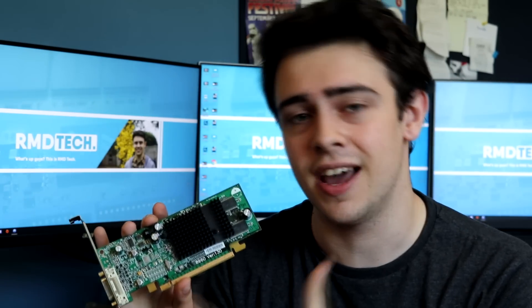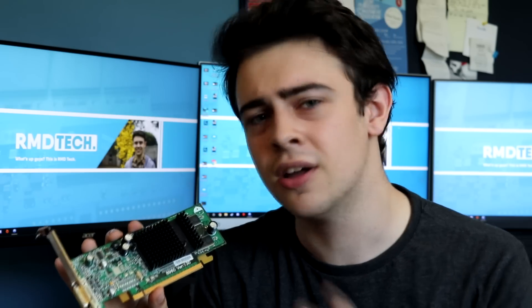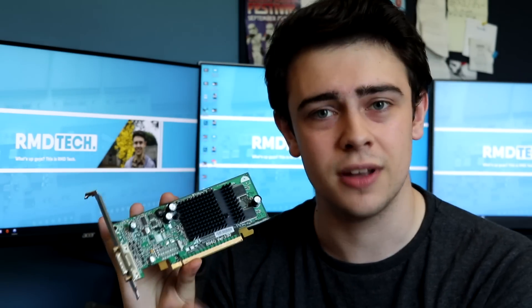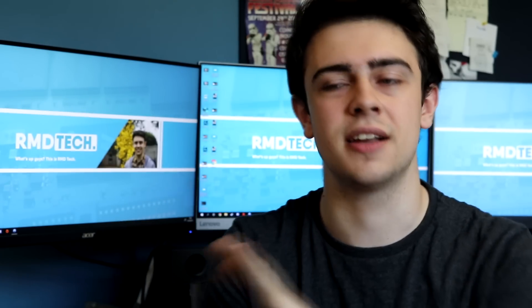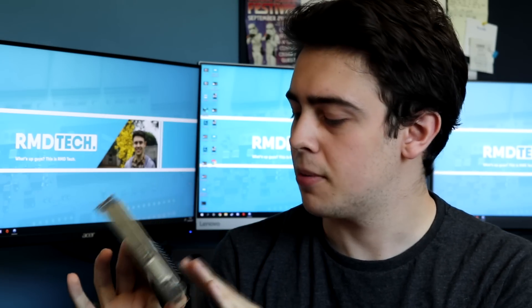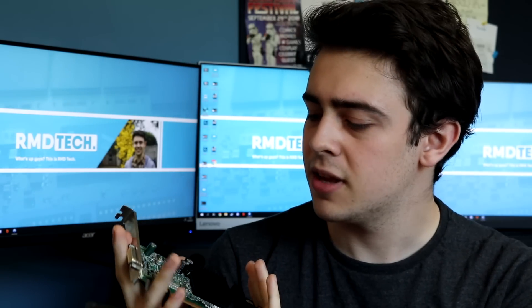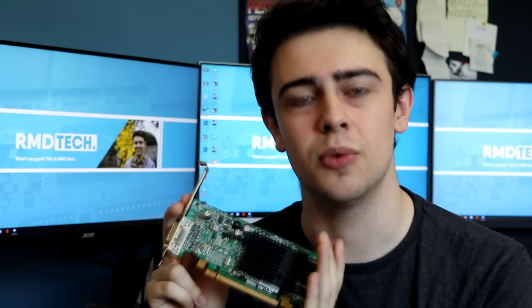This here is a Radeon X300. It was released in either September or November of 2004, and this is incredibly old. This specific one came out of a Dell machine, so it's an OEM graphics card — not from PowerColor or XFX or anything like that. This is a Dell-specific GPU and I picked it up on eBay for about £10. Today we're going to be looking at what the first ever PCI Express graphics card was like.